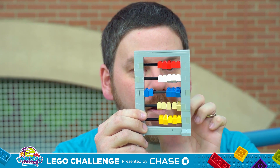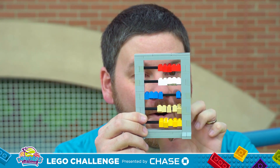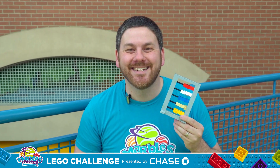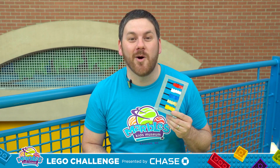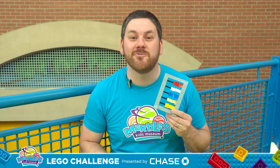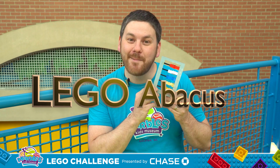One, two, three, four, five. Oh, hey everybody. I'm Scott, here at Marbles Kids Museum, bringing you another Marbles Lego challenge. And today I'm going to teach you how to build your very own Lego abacus.